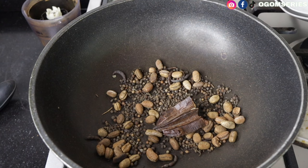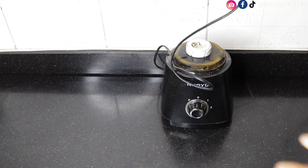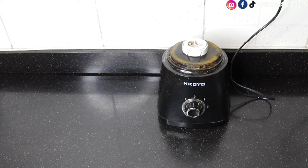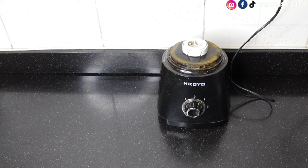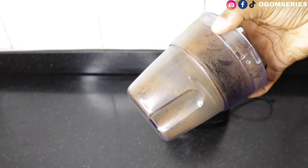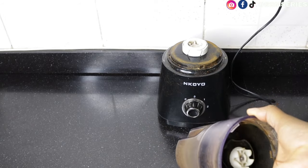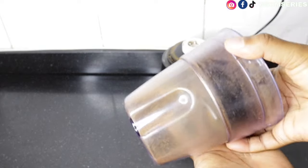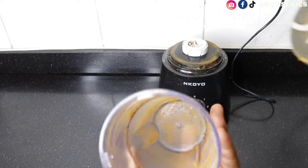The next thing is to get your blender ready. I've already used this dry mill blender to blend other spices before filming. A dry mill means this particular blender attachment can blend dry items like ogooni, crayfish, and small dry fish. Some blenders come with a dry mill attachment, but if yours doesn't, just get a separate dry mill for your spices.